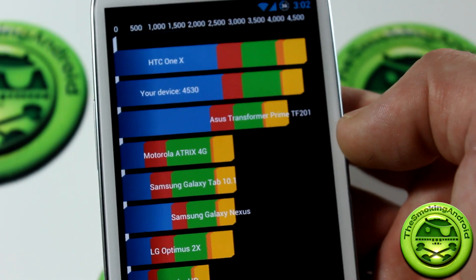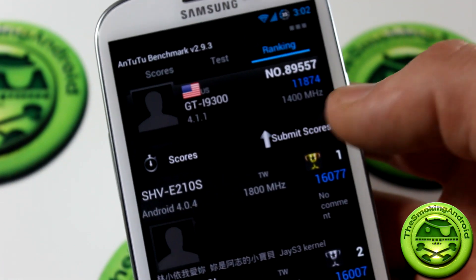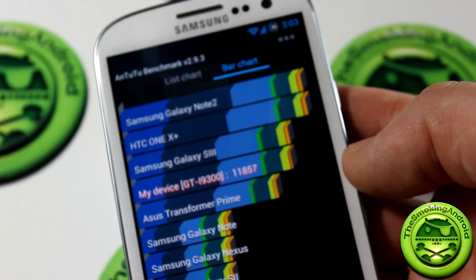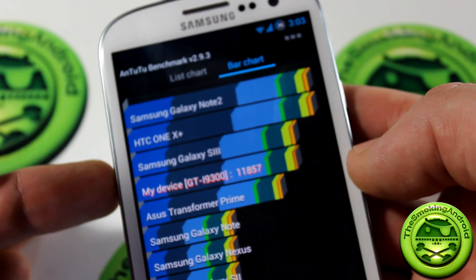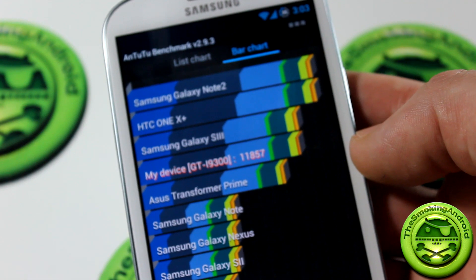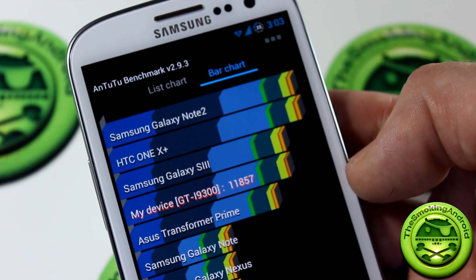Here we are with our Antutu benchmark score — that's a score of 11874, running at stock 1400 MHz. Comparing it to others on the bar chart: the Samsung Galaxy Note 2 is way up there, HTC One X is above the Galaxy S3, and my Galaxy S3 on AOKP scores 11857 — just below the stock S3. A little disappointing, but it's not a finished ROM and I'm running a stock-clocked kernel, so modifications would likely yield different results.